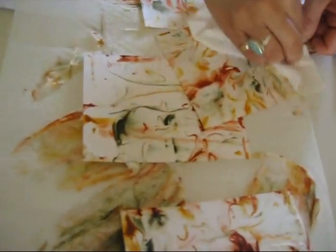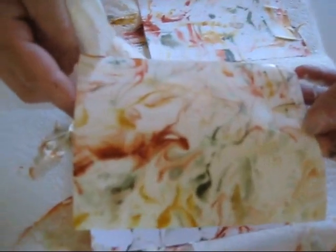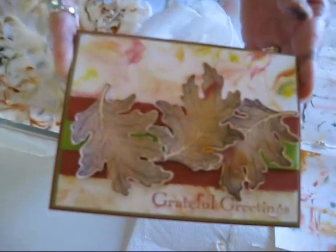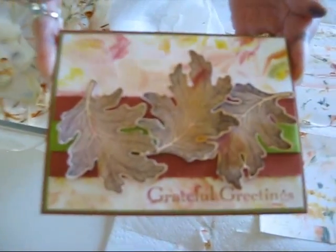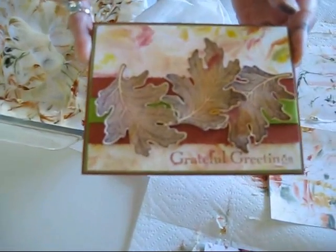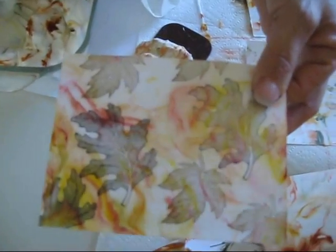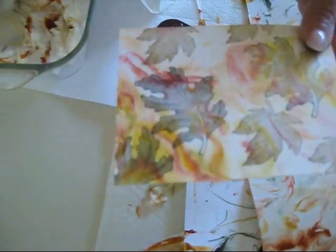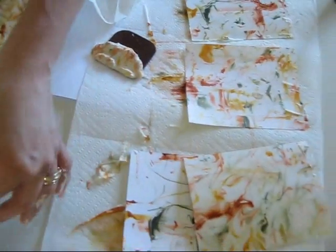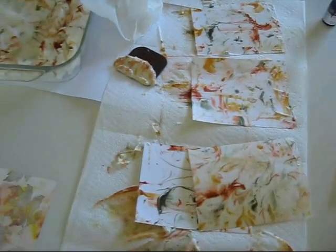Voila! This one I like a lot — this one is on glossy. So that's it, how to do your paper. And this one I embossed the leaf on top of it. It was the last piece, it was all smeared, so I don't have much color. But you can use one like this — it's even prettier. And you get all the colors like this one. That's very pretty. So till next time — happy stamping!